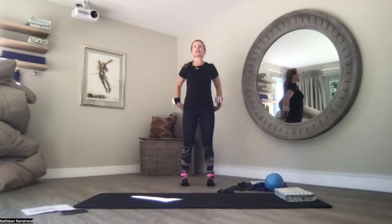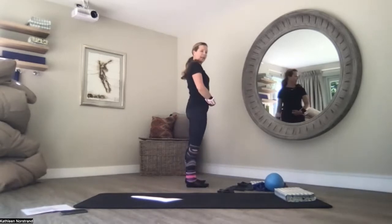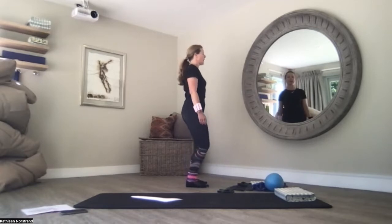Lengthen up. Pull your belly button to the spine. Remember 10 notches on the belt — you're pulling your belly button to notch number three. Lengthen up. Relax your shoulders. Shoulders down your back pockets.